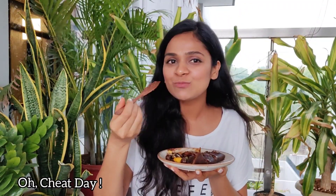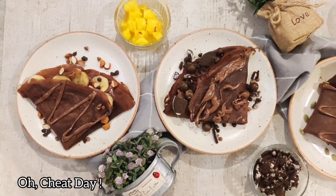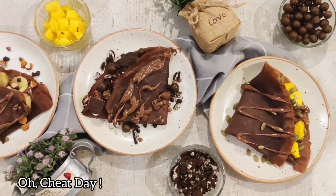If you make this dish, do tag us on your Instagram story at Oh Cheethe.